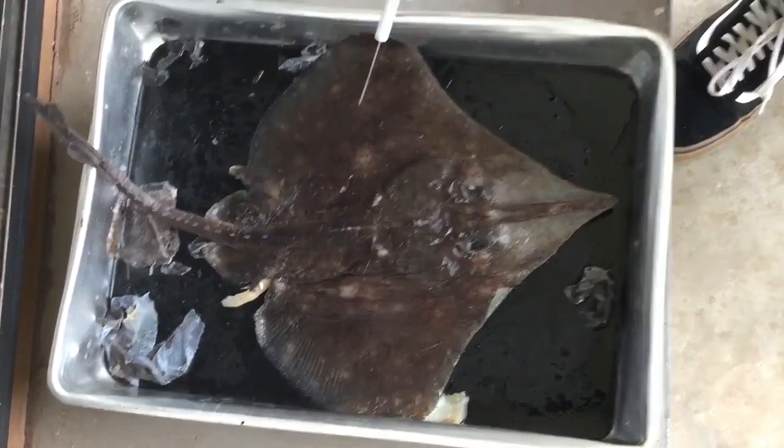Hi, my name is Nick. My name is DP and we're about to dissect a skate. I'm Nick and I'm doing the external part of the skate.